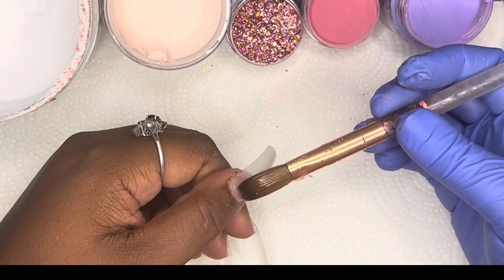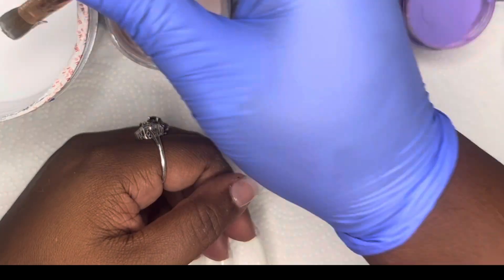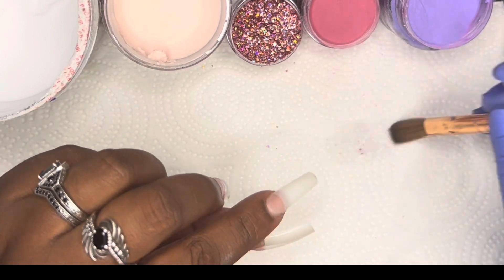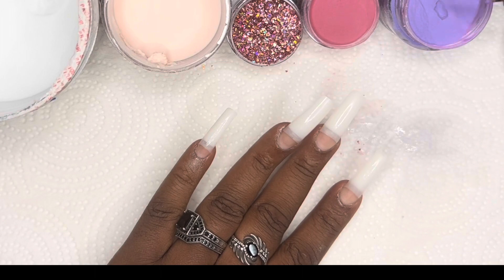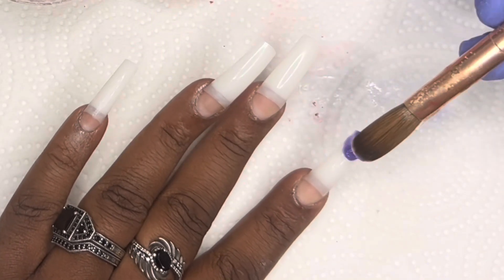We're going to start off the way that we always do — I'm going to go ahead and apply a clear base under my nails. Before we get started, this nail set is going to be pretty simple and I think anybody can do it. I consider myself a beginner and I did it, so I think other people can too.